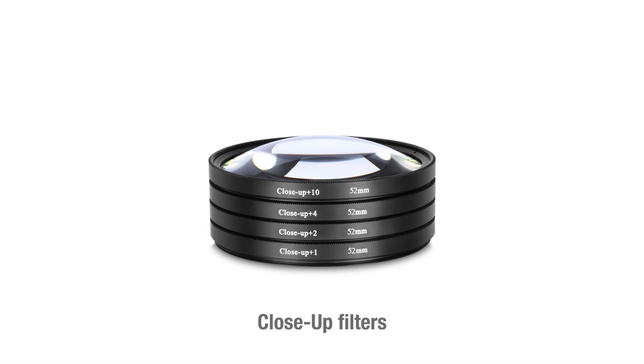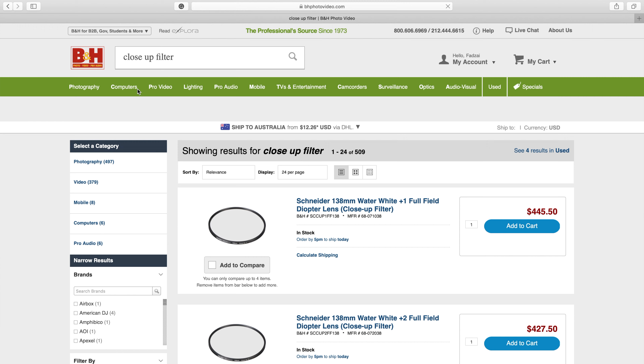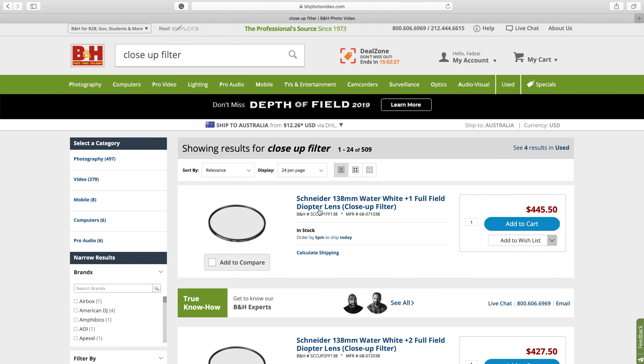You can also use close-up filters, which are simply magnifying glasses that you screw onto the front of your lens to focus closer to your subject. These filters can be a little pricey sometimes, depending on the thread size you need and the overall quality of the product.